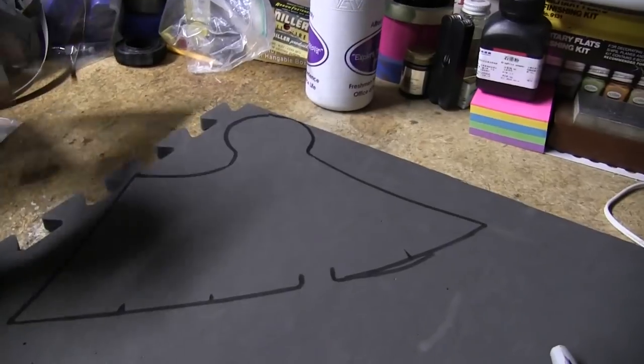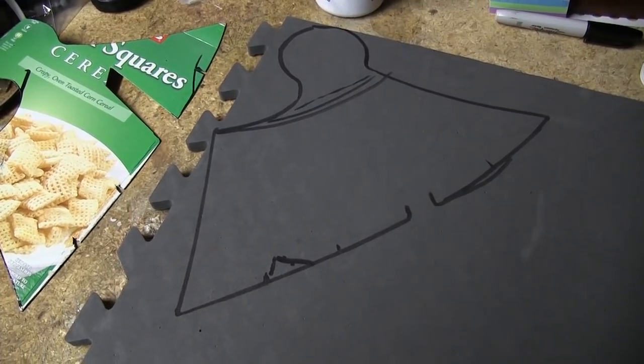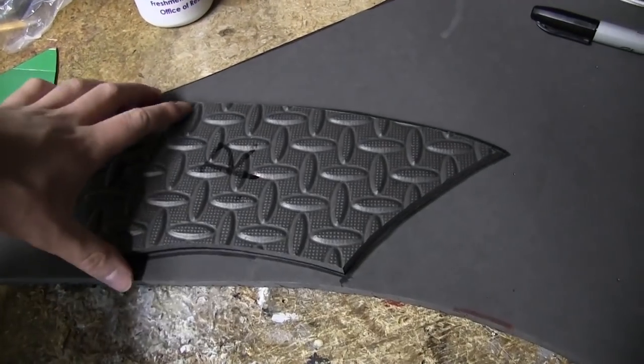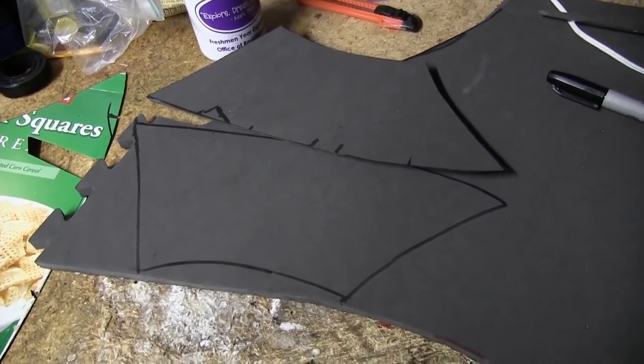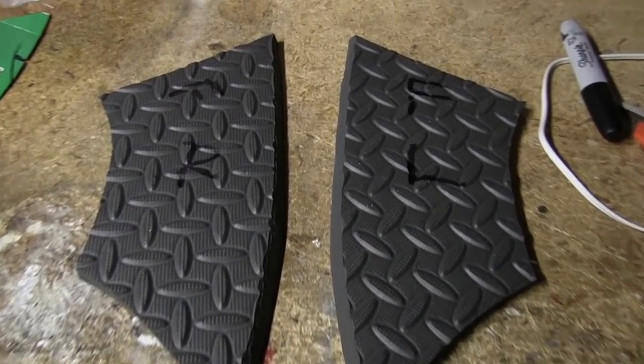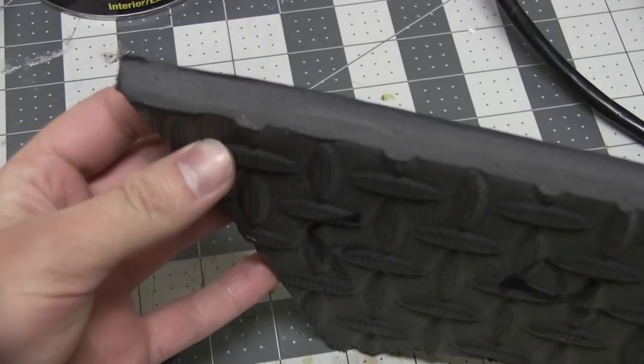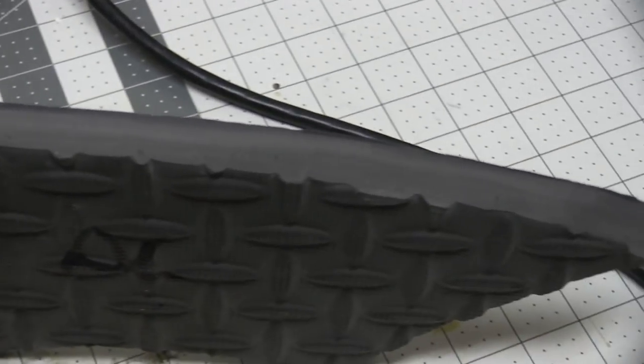So I took that same template, traced it onto EVA foam floor mats, made some minor alterations, cut it out, flipped it on its side, traced its mirror image onto more foam, cut that out, and made sure to cut a slight roughly 45-degree angle in the foam on the center edge.